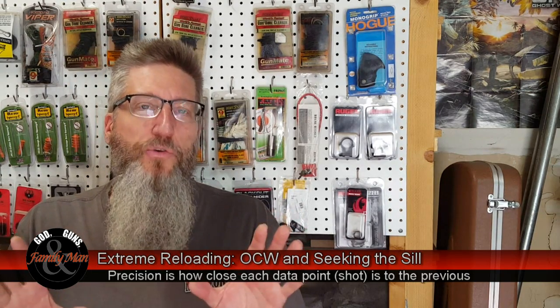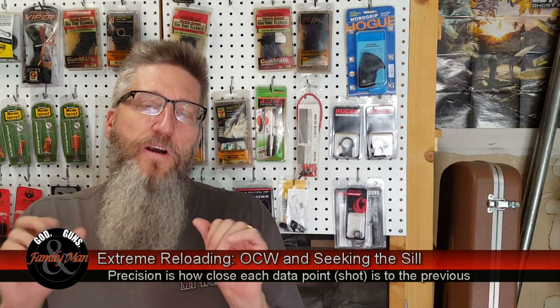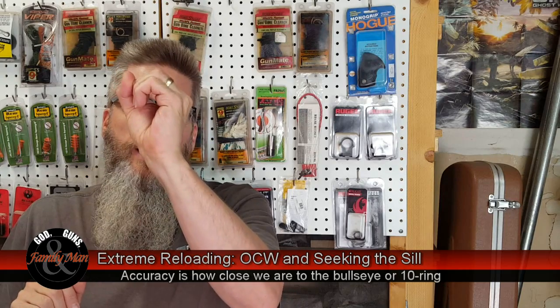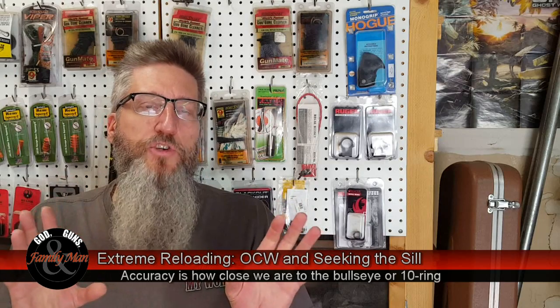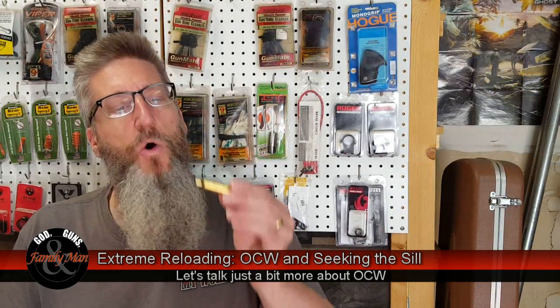Remember, precision and accuracy really are two different things. But as far as I'm concerned, if I can get the precision out of my loads and out of my groups, then I can move that group to achieve the accuracy and hit the bullseye. So what is optimal charge weight all about? It focuses on the powder and the powder charge — the whole idea of taking a given case and asking: how full should I make this case to achieve optimal results?